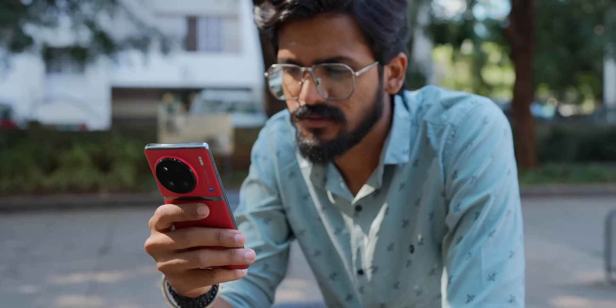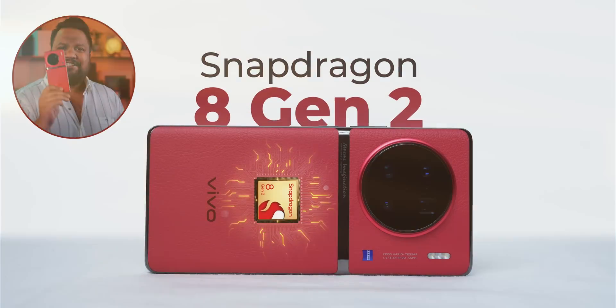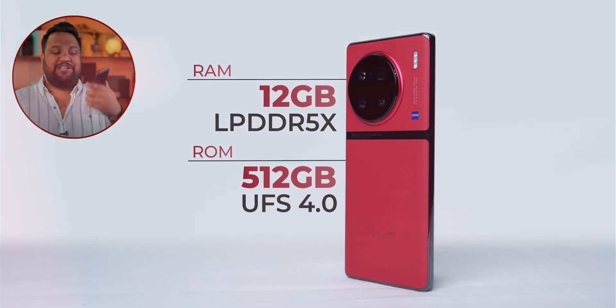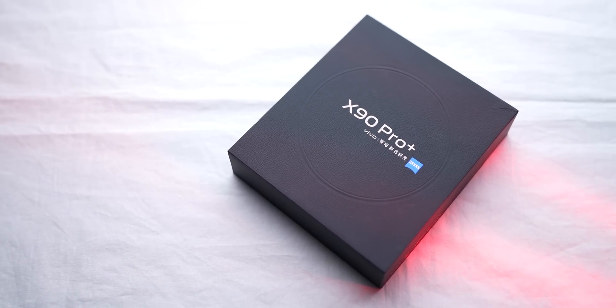We'll do that when the phone launches in India. But in the meantime, this phone also has top-of-the-line specs. You get Snapdragon 8 Gen 2, LPDDR5X RAM, and UFS 4.0 storage. This is the 12GB / 512GB variant of the phone. So let's test out the benchmarks — let's see how Snapdragon 8 Gen 2 has been tuned in this Chinese variant of the Vivo X90 Pro Plus.